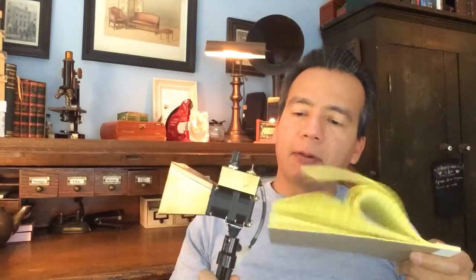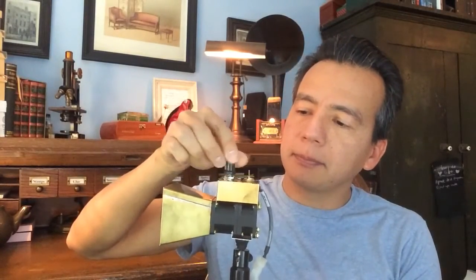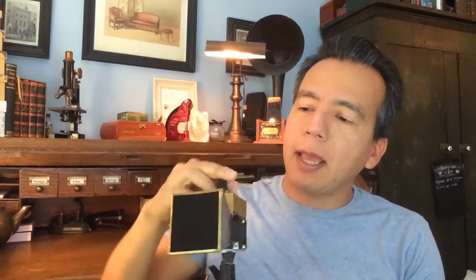It has two fans, back to back, which are pretty strong considering their size. It also has a speed control knob on the top, and an activated carbon filter in the front.